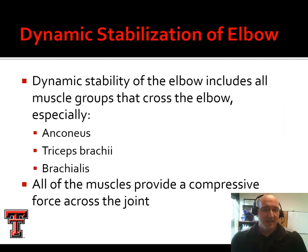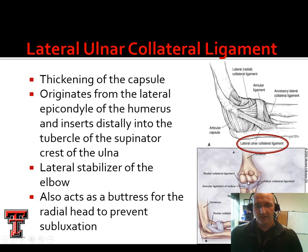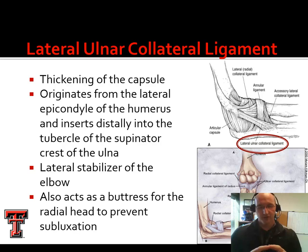We have static stabilizers in the form of ligaments and dynamic stabilizers in the form of muscle and tendon. The elbow is dynamically stabilized primarily by three muscles: the triceps, the anconeus, and the brachialis. All of these muscles provide compression across the joint. If we look at the joint shape, we see convex surfaces and concave surfaces — there is quite a lot of surface area that can add stability if we compress it together.